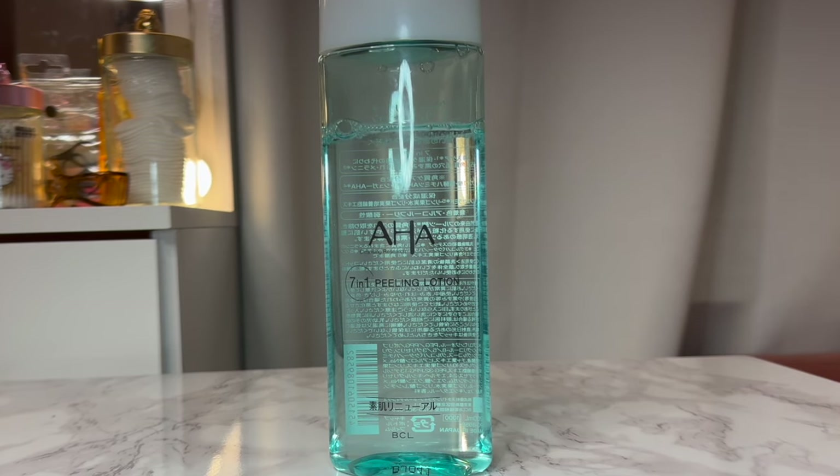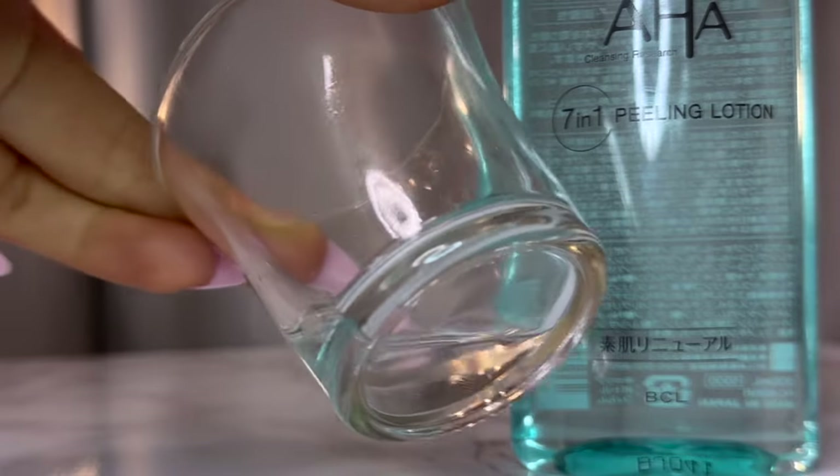Moving on to the AHA Seven-in-One Peeling Lotion — because it's Japanese it says lotion, but it's a toner for this video. It has AHA, a mild gentle exfoliant, so I thought I could wipe down my skin each morning for a bit of exfoliation. However, it doesn't exfoliate as well as I expected, and it has a very strong apple jolly rancher scent that lingers. Exfoliating toners aren't really my thing — I prefer hydrating anti-aging toners.